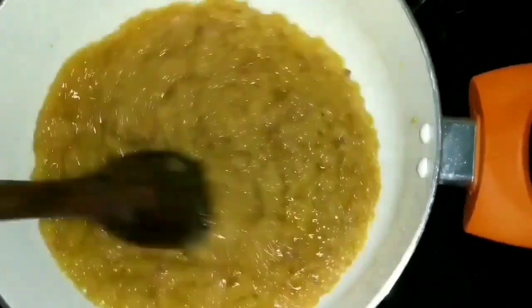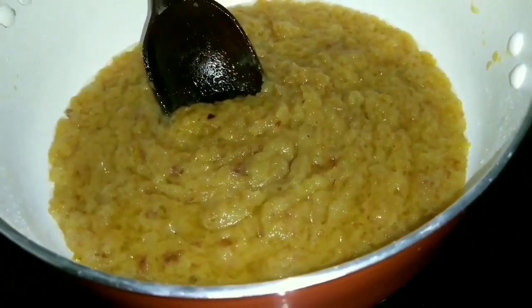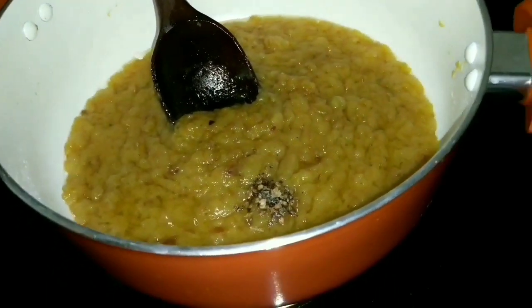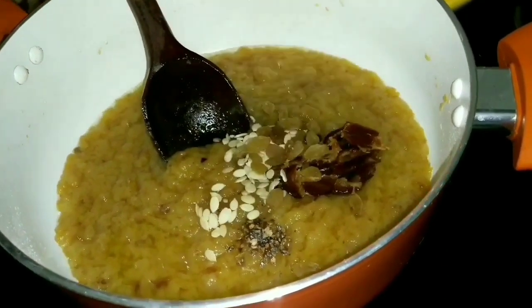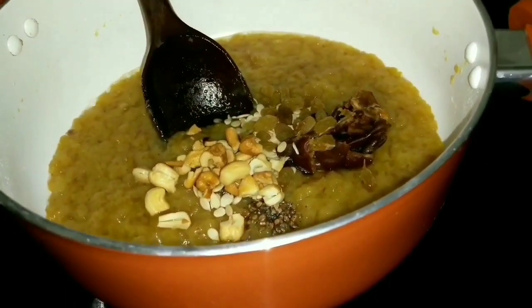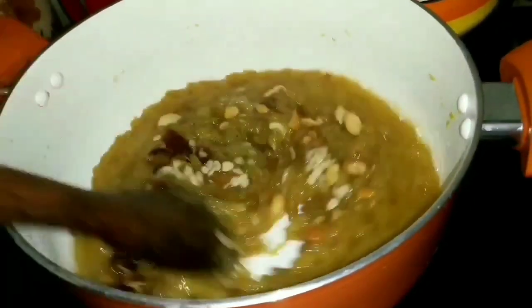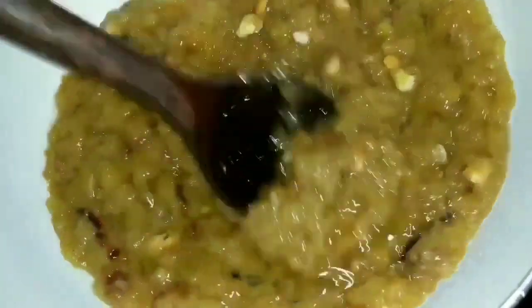Add in one tablespoon of ghee and keep mixing until the bread and ghee separate from each other. You can see the ghee popping up. At this stage, add in a pinch of cardamom powder and the dry fruits and keep cooking and mixing for another one minute.